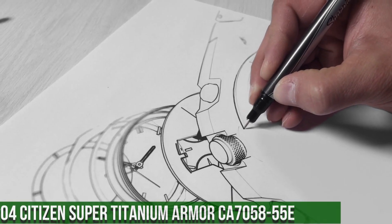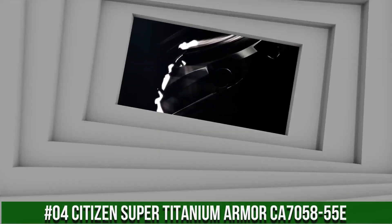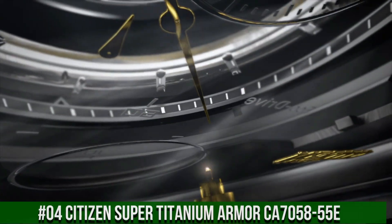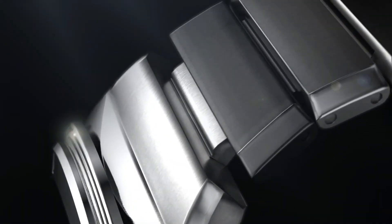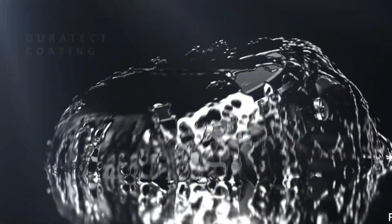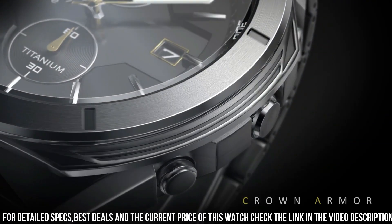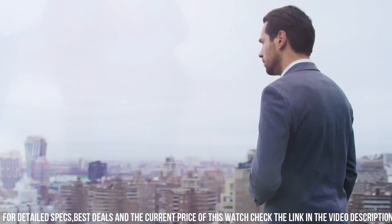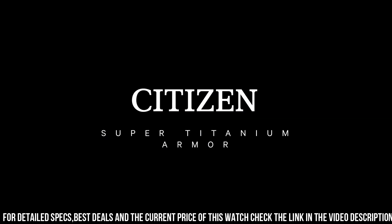Number 4: Citizen Super Titanium Armor, CA705855E. Powered by any light source, continuously and sustainably, eliminating the need to replace watch batteries. Band Length 241.3mm. Case Width 44mm. Lug Width 21mm. Band Type: Bracelet — Titanium Plus One DLC Plated Link.